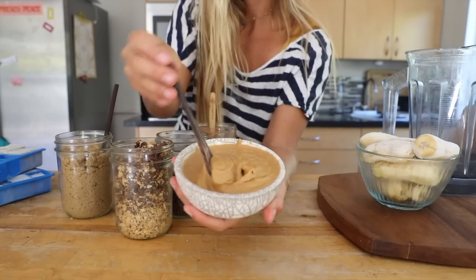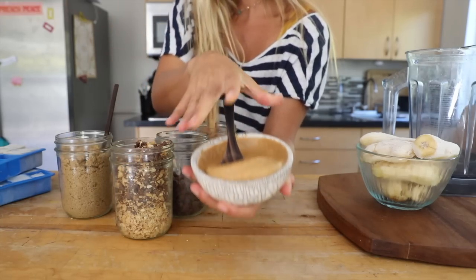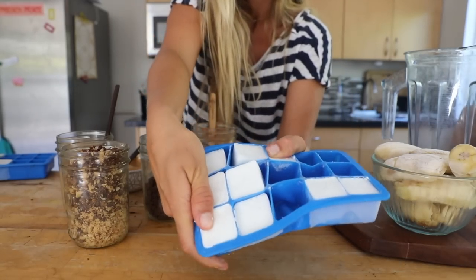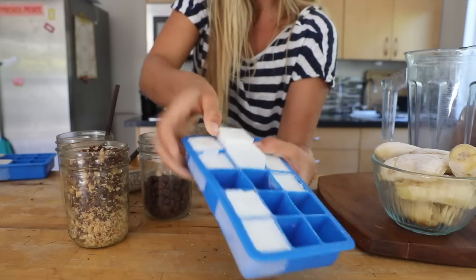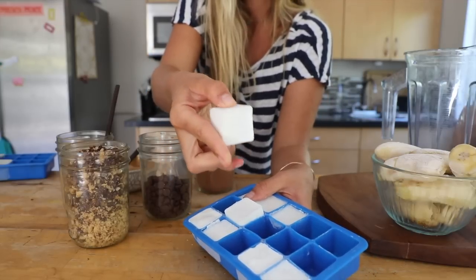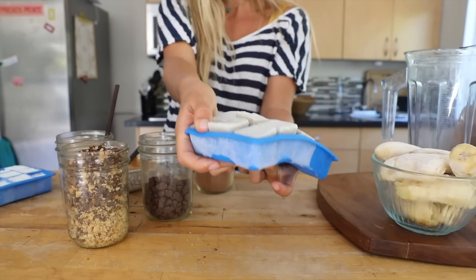We're going to make a chocolate peanut butter mood smoothie. This is the coconut one — see how creamy they are? They're going to create really good texture, but personally I think that overpowers the flavor of a lot of smoothies. So we're going to even it out by using half of these and then half of the almond ones, which are these ones. You can tell they're not as creamy as the other ones.